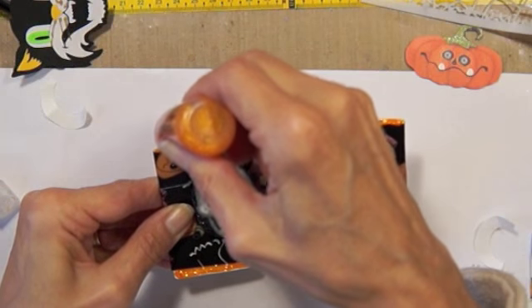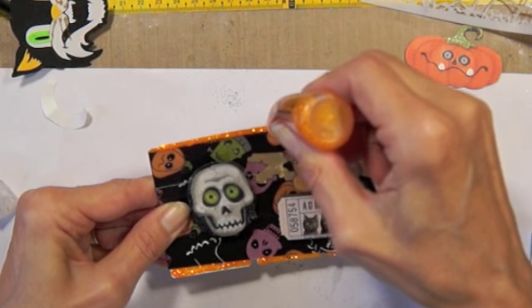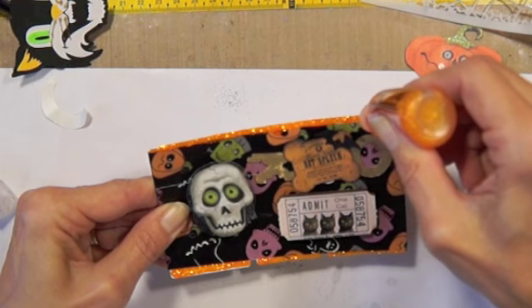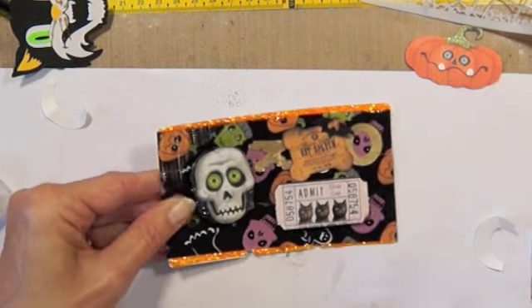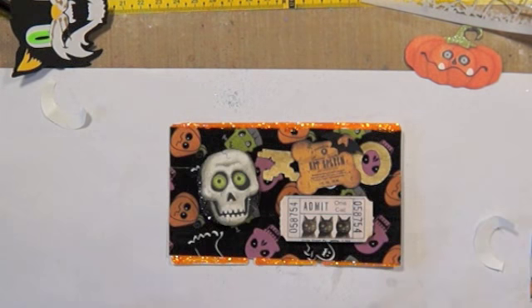It's funny — every night when I'm thinking about my next card, I think, oh, they're all going to look alike. But they really don't, do they? That one looks a lot different than this one, and this one. There's so many things you can do with Halloween stuff.